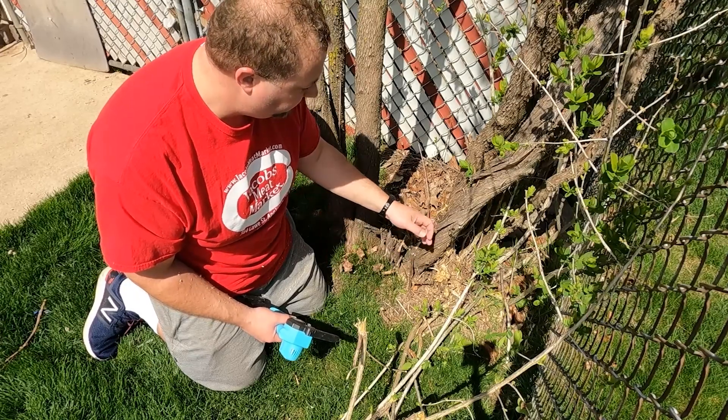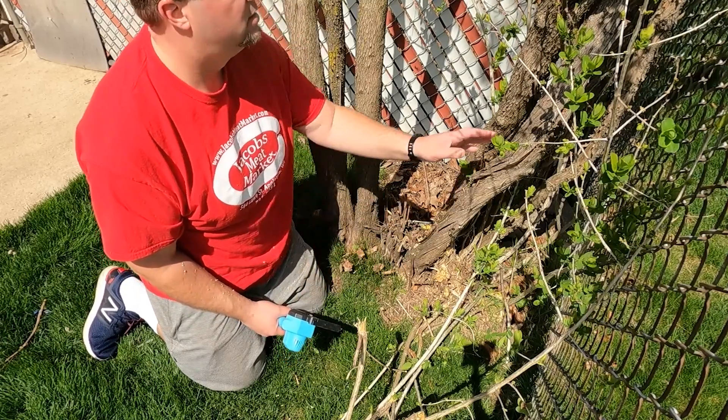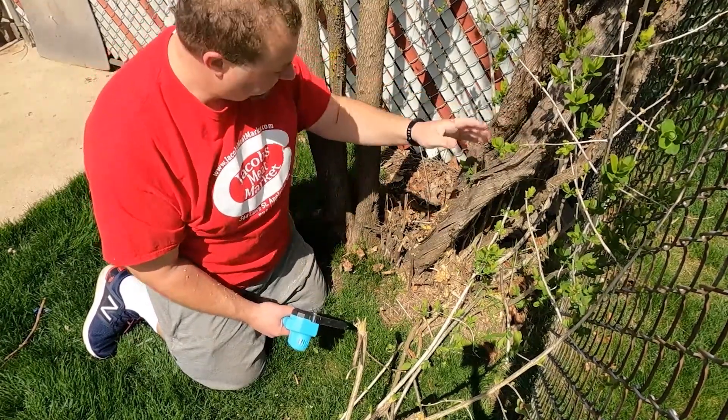One of these years I might just cut down this whole thing and get rid of it. Some of it's dead.